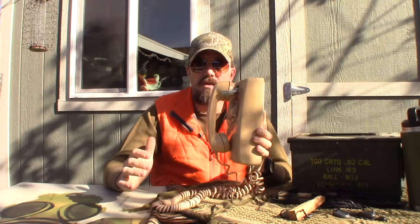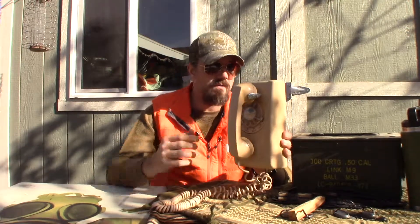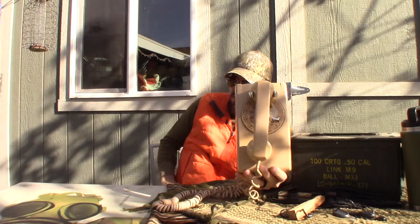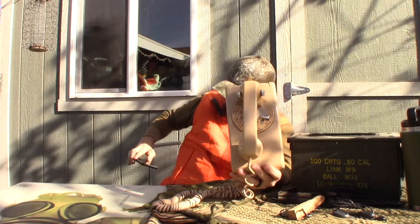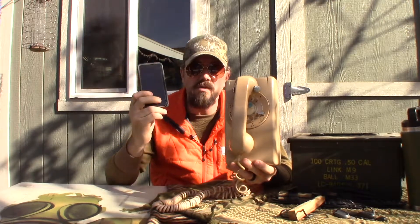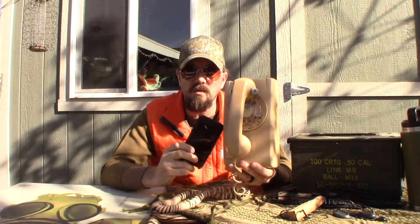Now there are a lot of children these days that have never seen a phone like this. It's a funny thing that this phone evolved into a phone like that. These two don't work quite the same, but you can do a whole ton of stuff with one of these that you could never do with this.